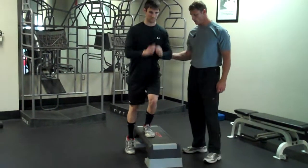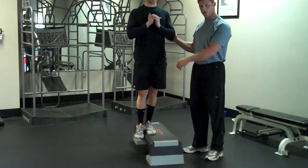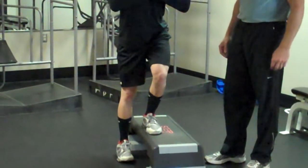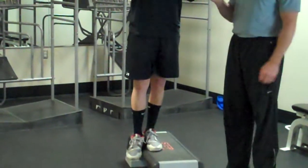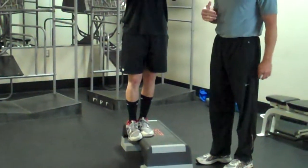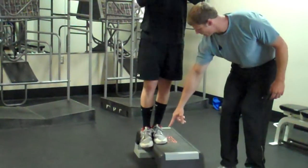Alright Nate, we're going to start in the up position — you always start here. Find your balance. Your command is to slowly lower down until you touch your heel, and then come back up. I want you to touch that heel like this is all water and you're just making a ripple — you're not going to transfer any weight. Come back up, and you're not going to touch the foot back to support.